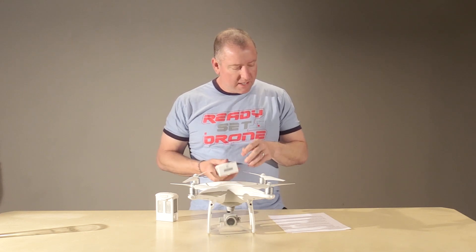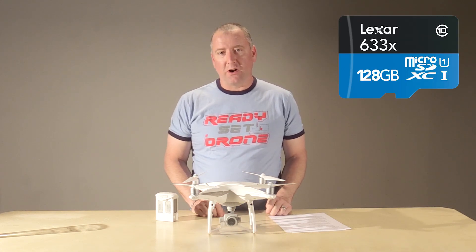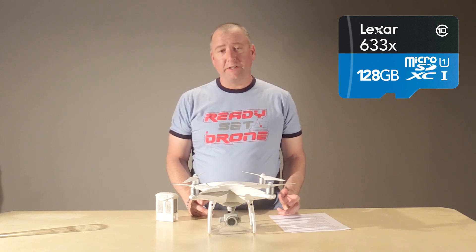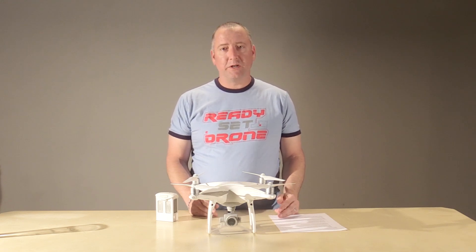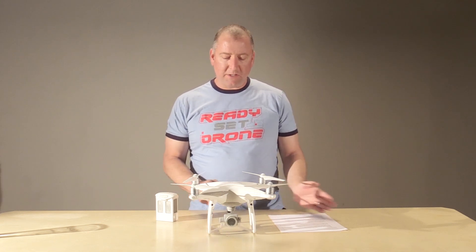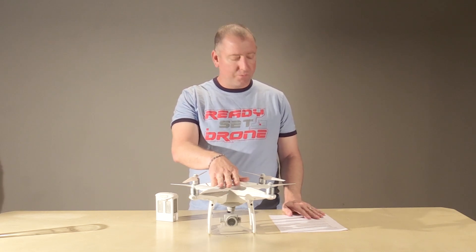The Phantom 4 Pro can take a 128 gigabyte micro SD card. That's important because the Phantom 4 and the Mavic can only take a 64 gigabyte micro SD card. If you're flying around a lot, the last thing you want is to have your card fill up and have to delete files or swap cards mid-flight. It's a minor thing but to me it's a pretty important one.